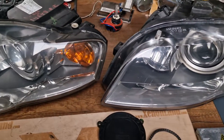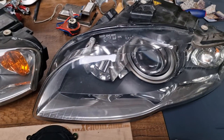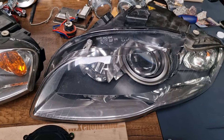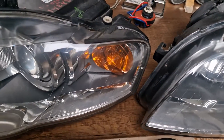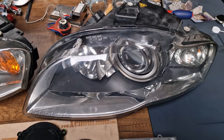I have to mention that as far as the bi-xenon headlights are concerned, these headlights are two types internally. Externally they are with white and orange indicators, but internally they are different — two types.